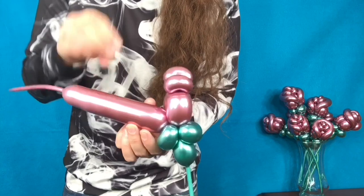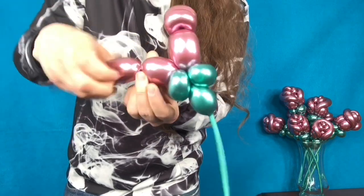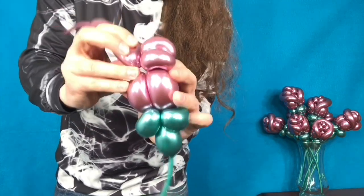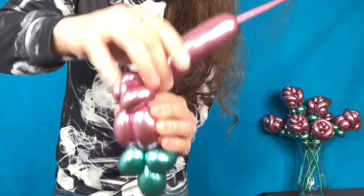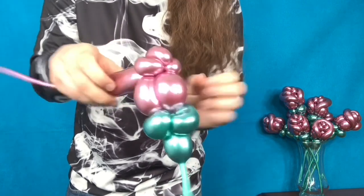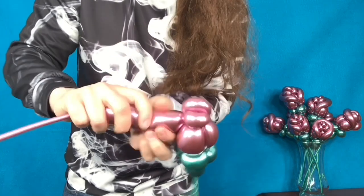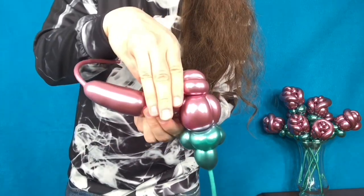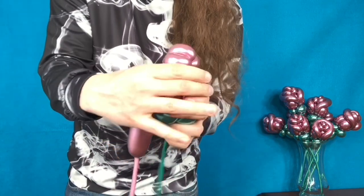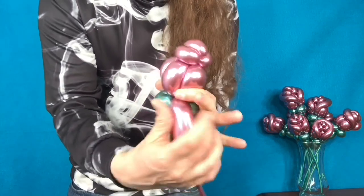Follow that up with another three-finger cylinder. Squeeze and lock. And lock. Finishing with a fourth and final cylinder. Give that rose one last squeeze and lock it in place at the base.